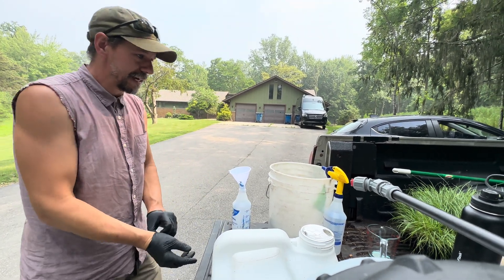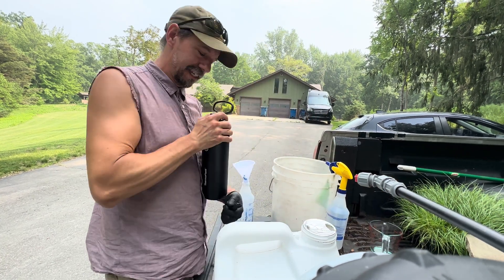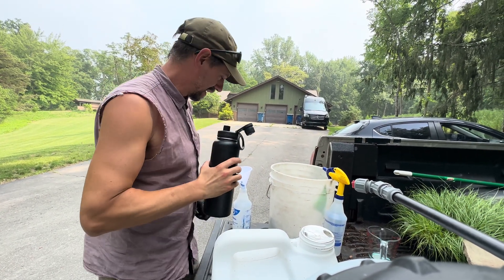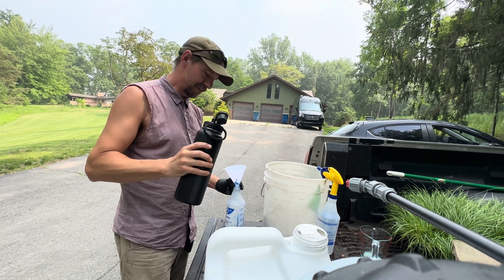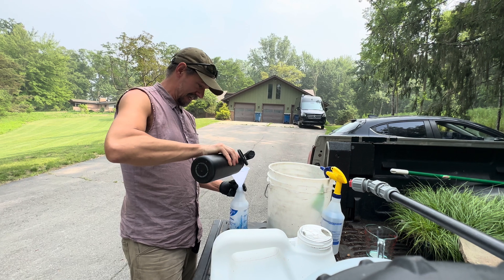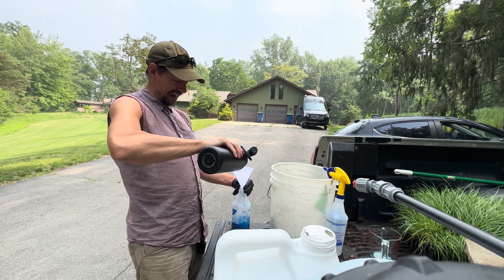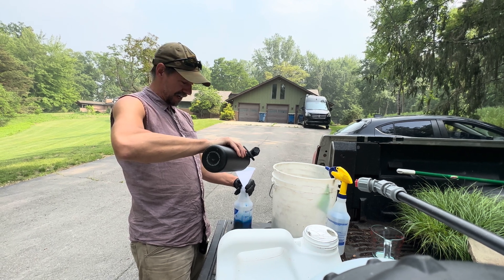So let's not let that happen. I'm going to use my trusty thermos flask from Costco — they did not pay for this at all. I paid for it, because that's what they're good at — making me pay.